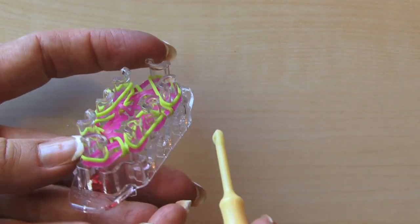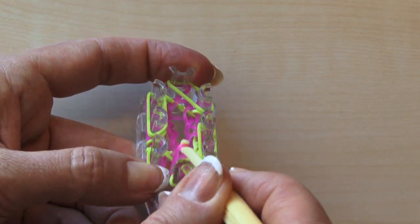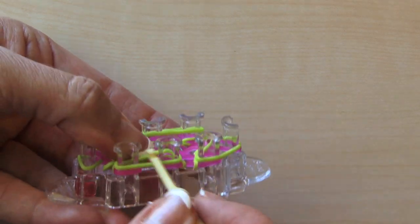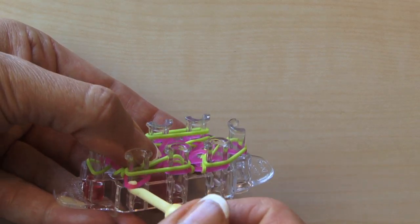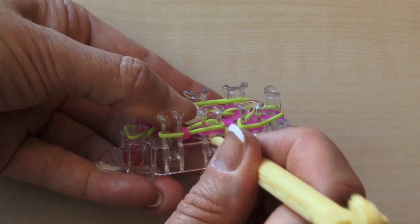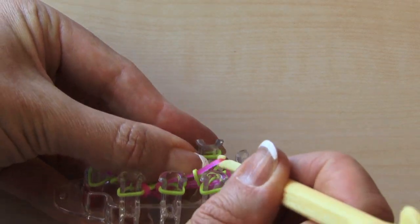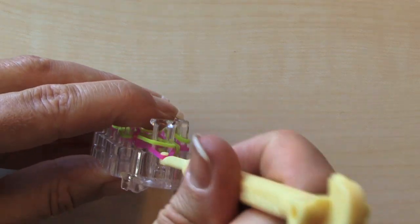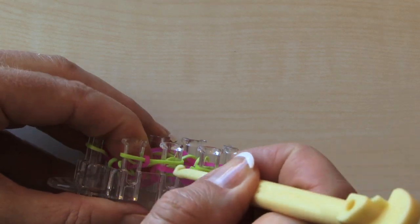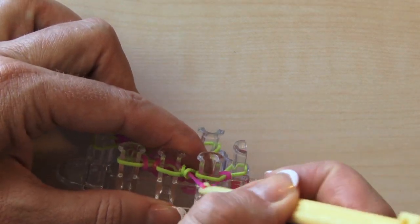So now what we do — I'm going to start at the red dot, pull that down, bring your pink over. Hold those bands down in the back, because they pop off a little easier on this one. Bring that over — pink, bring that over — pink, bring that over. Hold back in the back; your finger really fits in good in the middle. And then your last pink.